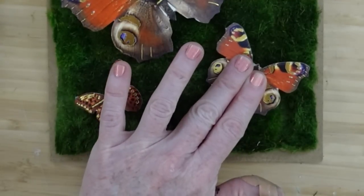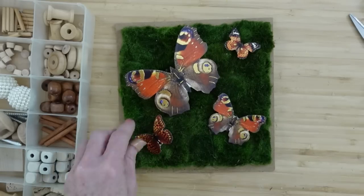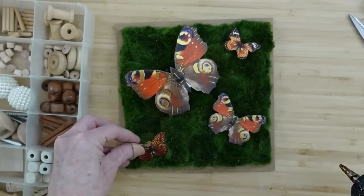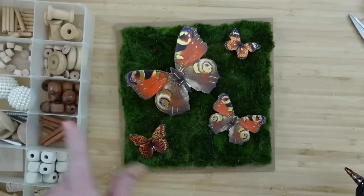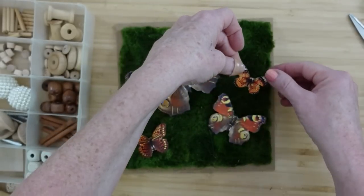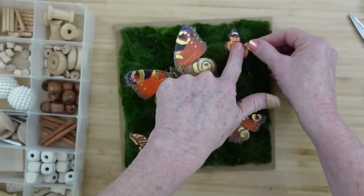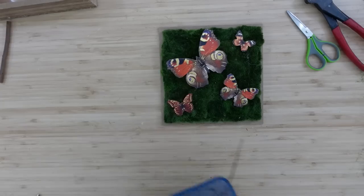If you don't have this moss background — because I got mine at the thrift store, there were two pieces of it and I just about jumped for joy when I saw it — you can use regular moss mats, reindeer moss, or whatever you have. You can even use pieces of tree bark that you find when you're out rummaging, leaves, whatever you want to make a background, just to give it some different texture and dimension.